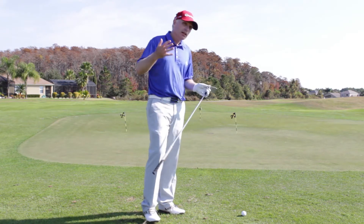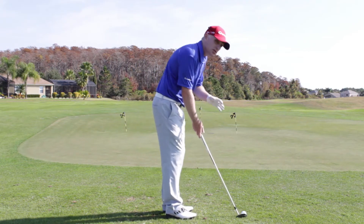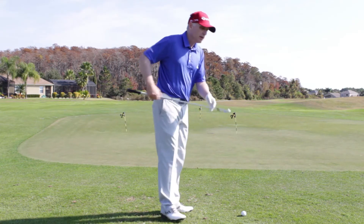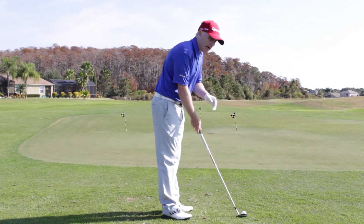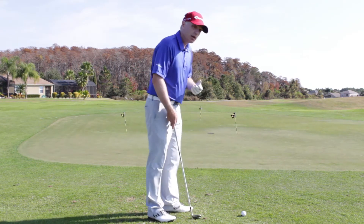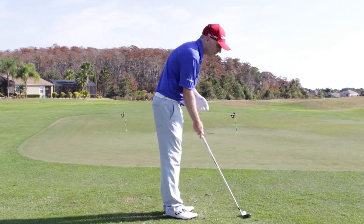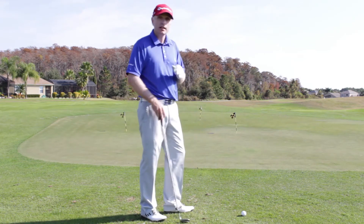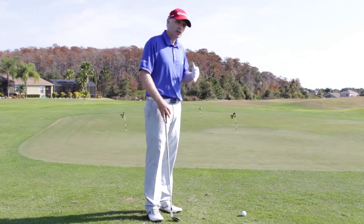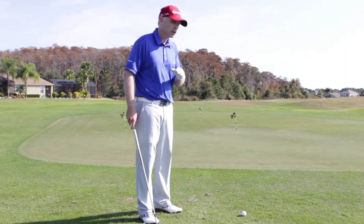I want to take a few minutes just to talk about the setup. It's absolutely paramount that when you set up to this ball, you have the sweet spot of the iron level with the back of the ball. Sometimes I've seen golfers come to me struggling with this problem and they're setting up with the hosel of the club in the center of the ball, and they're actually not even aware of it. We get used and comfortable to looking at the club in a certain way and may not be aware that it's incorrect.